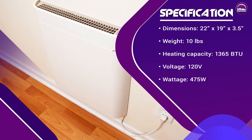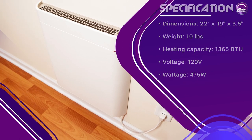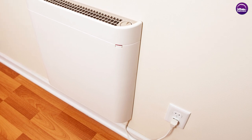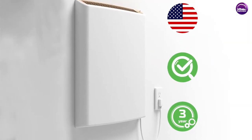The EnvyWall mounted room heater is priced in the mid-range for wall-mounted heaters. While it may be more expensive than other types of heaters, its energy efficiency and durability make it a good long-term investment. The heater also comes with a three-year warranty, which gives customers peace of mind and ensures they're making a wise investment.